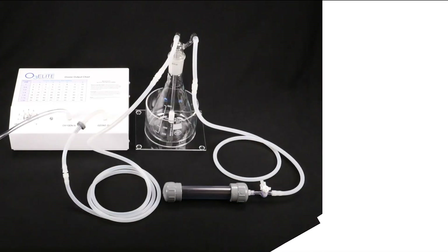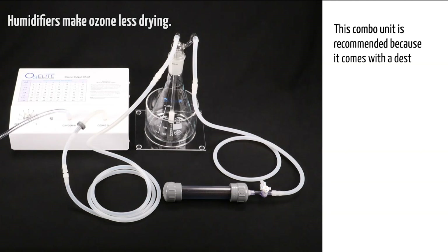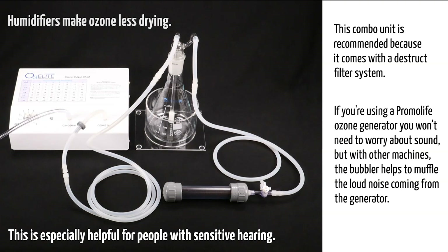Now hook up the humidifier. The benefit of using a humidifier is that it will add some moisture to the ozone so it will be less drying. This combo unit is recommended because it comes with a destruct filter system. If you're using a Promolife ozone generator you won't need to worry about sound, but with other machines the bubbler helps muffle the loud noises coming from the generator, which is especially helpful for people with sensitive hearing.